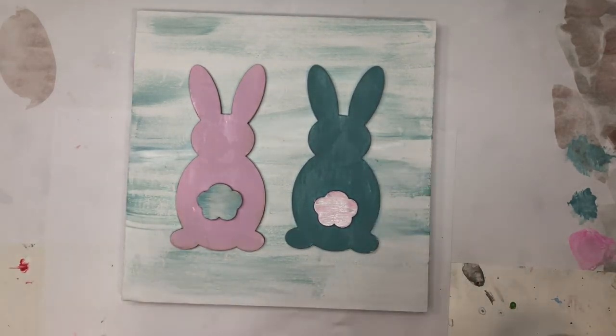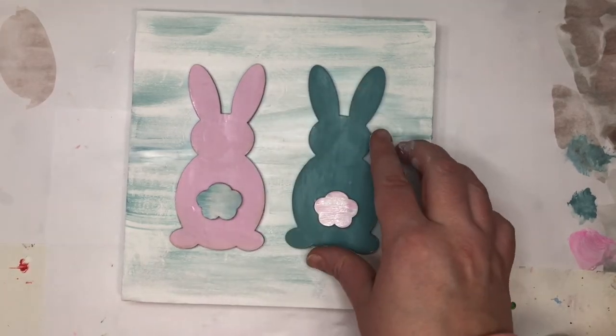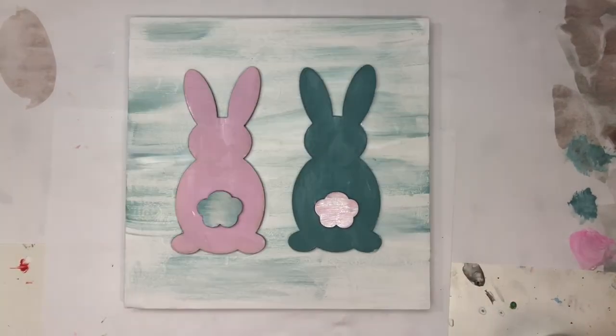I'm going to let everything dry. Once it dries, it's like a sign you could hang up somewhere or just lean as a little spring decor in your house. I hope you guys have a great spring and I hope you had fun painting with me. Bye!